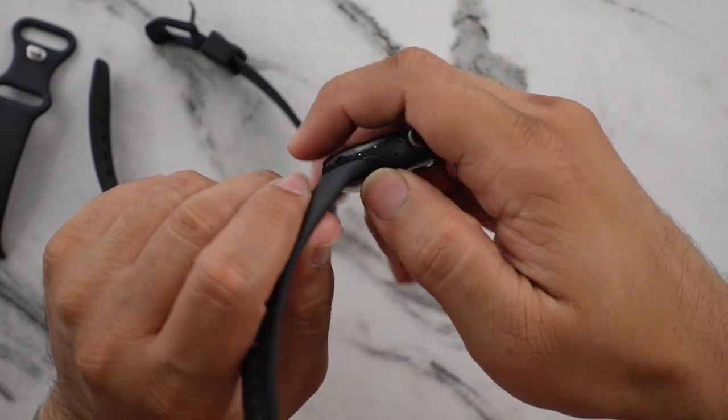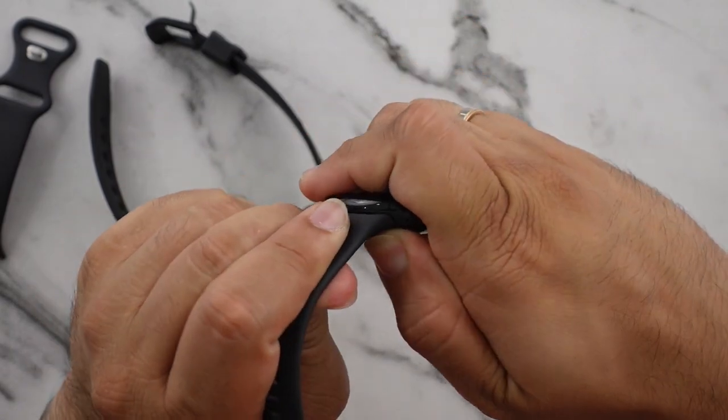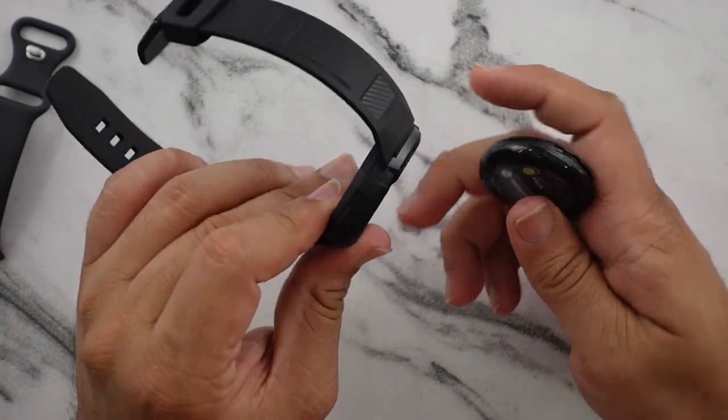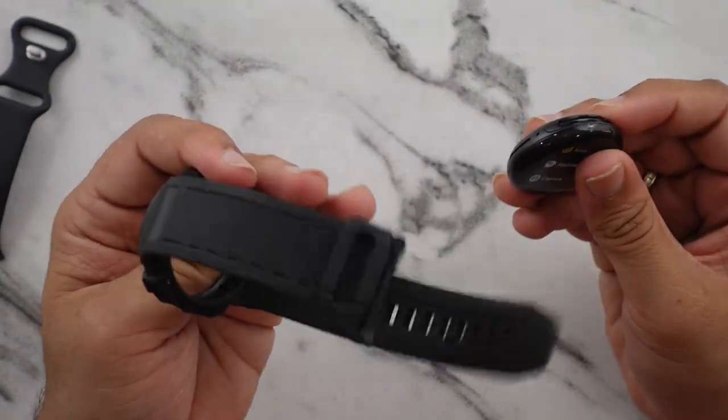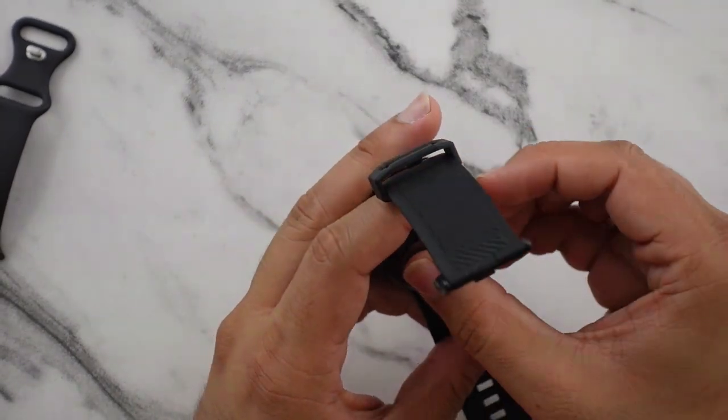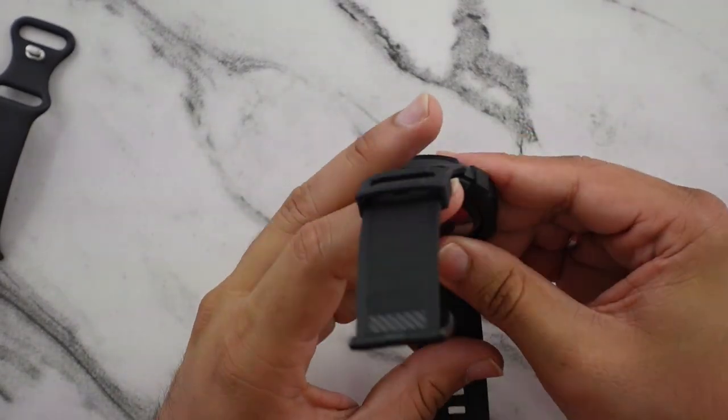So let me go ahead and remove the Pixel Watch band — just press on there and slide to the left. All you have to do is push the watch in. I think you have to go from the bottom because it's a little bit wider down there. There we go, that's it.